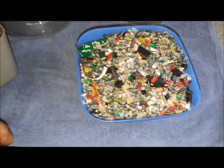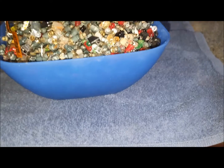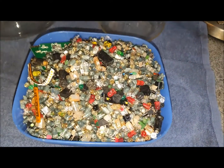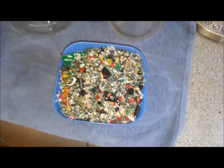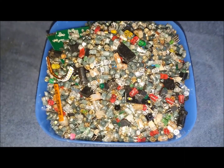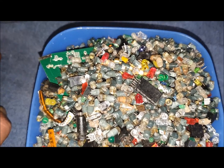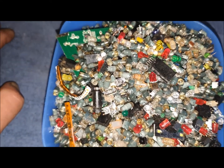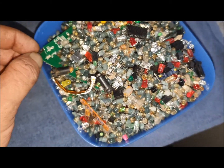Just to give you another perspective on how much is here — I tipped it into a rather large breakfast bowl and it's overflowing. So I'm going to find another container because I want to be able to pour these into the tin without them going everywhere. There's a fair bit here — I'd say at least two kilos.